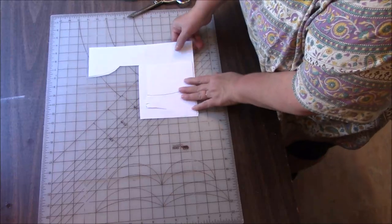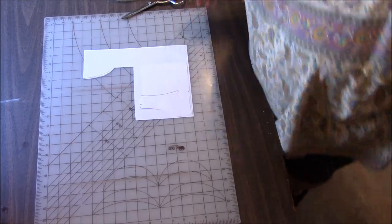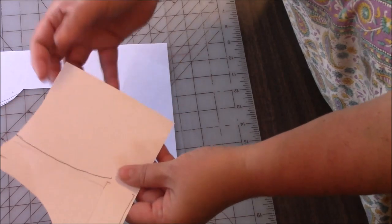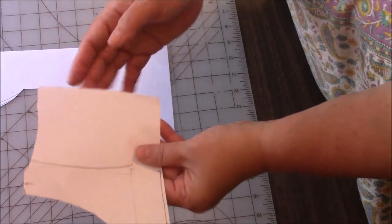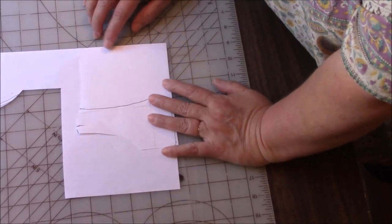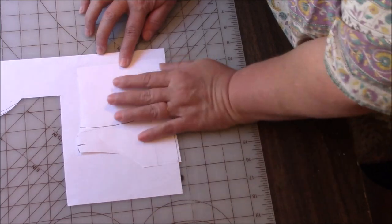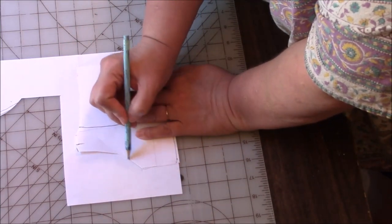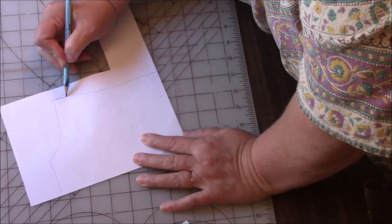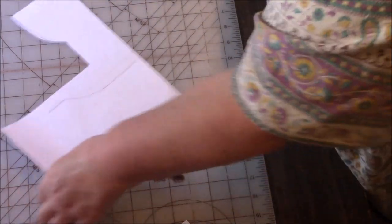Now for the front, I only need one piece, and we're going to make it twice. I want the front to be able to overlap, so it has to be at least a half an inch wider than this piece so that it will overlap a little in the front. So I'm going to match up these edges and pull it away — a good half inch — and then I'm just going to draw around the rest of the pattern. I'm going to curve it more in the front, and we should be good.